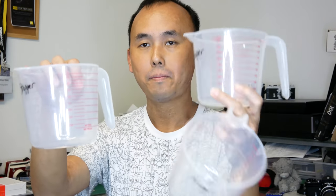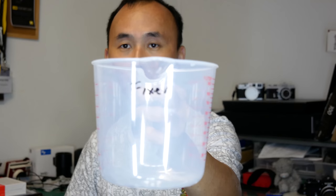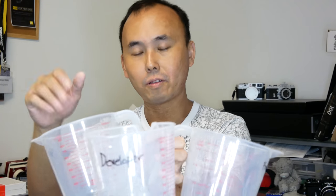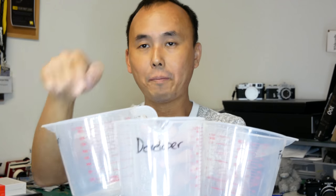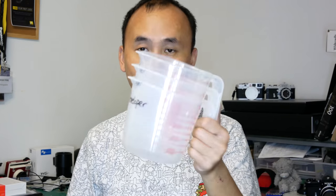I also have three one-liter plastic containers that I've labeled — one for developer, one for fixer, and one for stopper. These three containers are for storing the mixed chemicals. You can also mix the chemicals in them directly. You can buy these from the dollar shop, only costs a couple of dollars each.